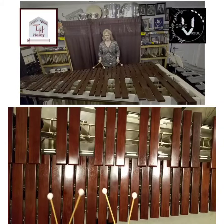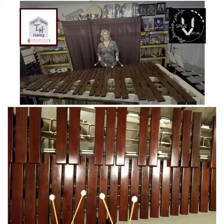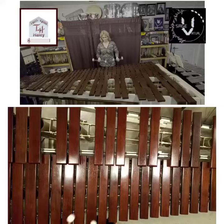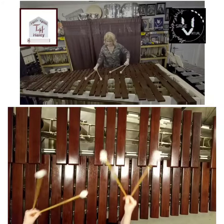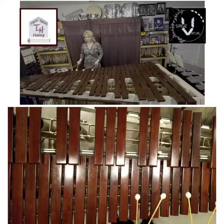We start on C major doing four mallets, going four, three, two, one — going up chromatically. And then when we hit the upper octave C, we convert to threes.